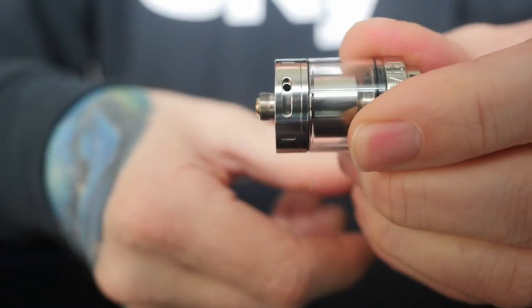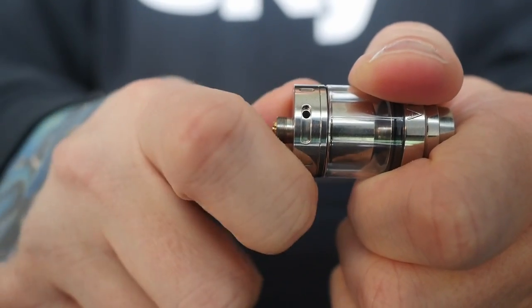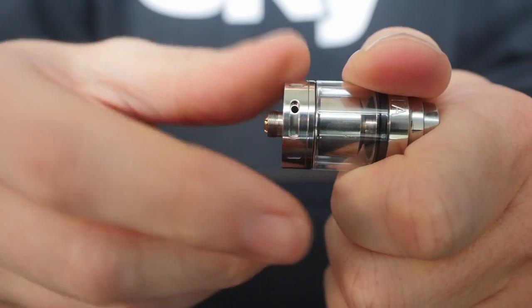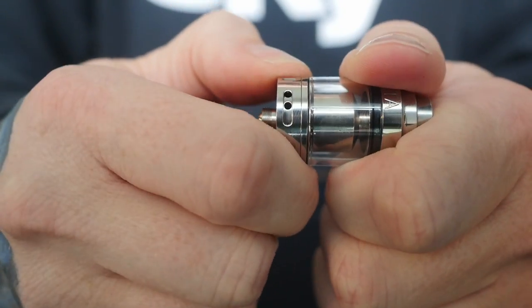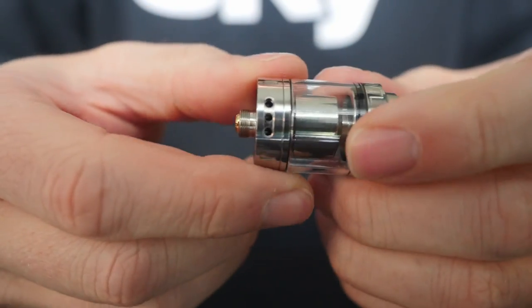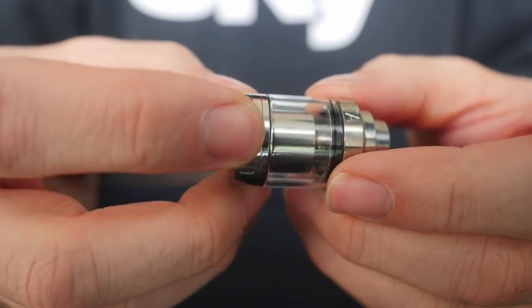You can adjust it to two holes, one hole, or anywhere you want. It doesn't glide super smoothly, but it's snug — it'll stay wherever you want to put it. There's no clicking. Like a lot of other RTAs, I just rock this one full open because I like that restricted lung hit.